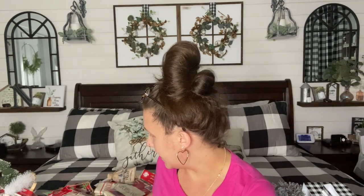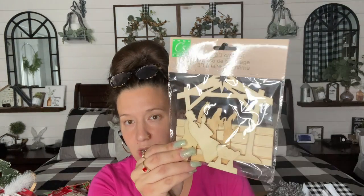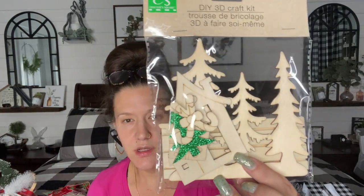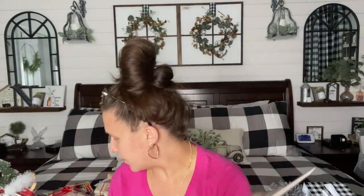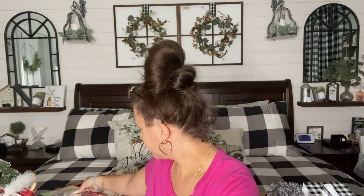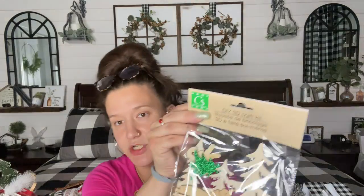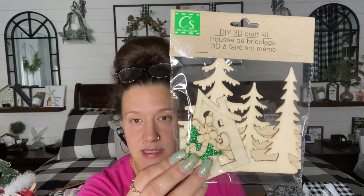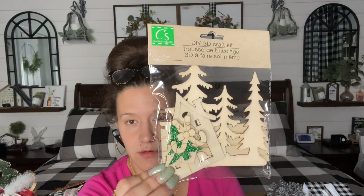Now these are not new items, but I do have a super good idea for them. They are the DIY 3D craft kits — one is like the manger, and the other one is Christmas trees and a little house. There is one more: this one is trees with a snowman that says 'Xmas,' and then this one has a little house. I grabbed those — I have an idea for these, so if you guys want to DIY with me, pick them up if you see them.